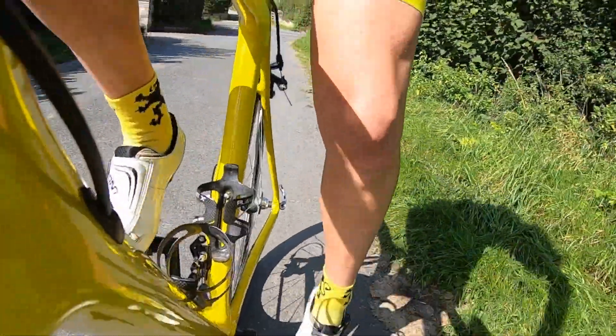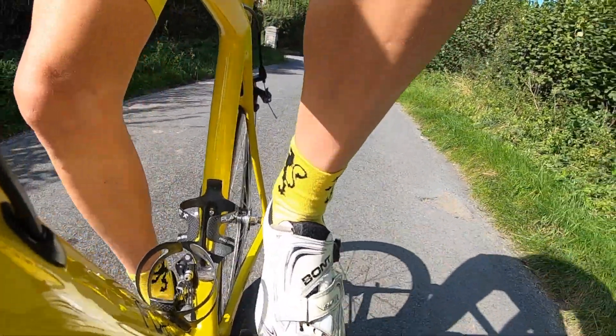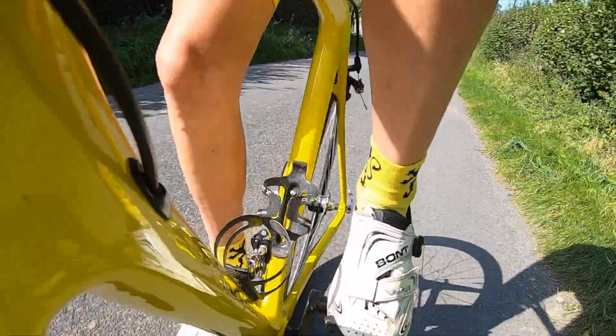Oh no! Can't get my feet in again. That's blowing it for another hill climb. Come on, get those feet in. Go, go, go.